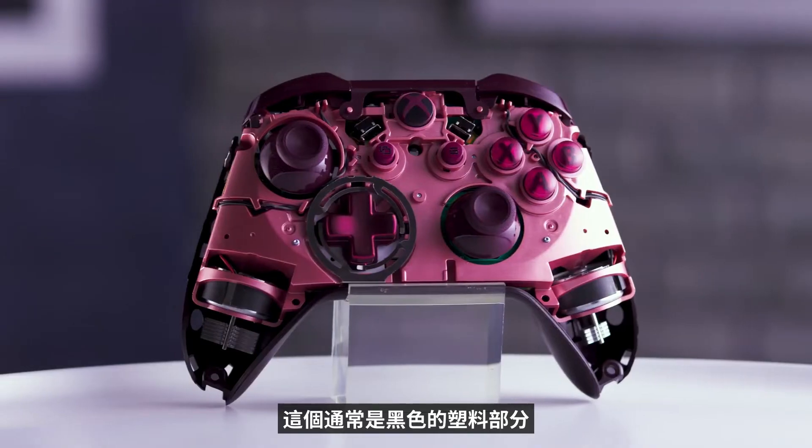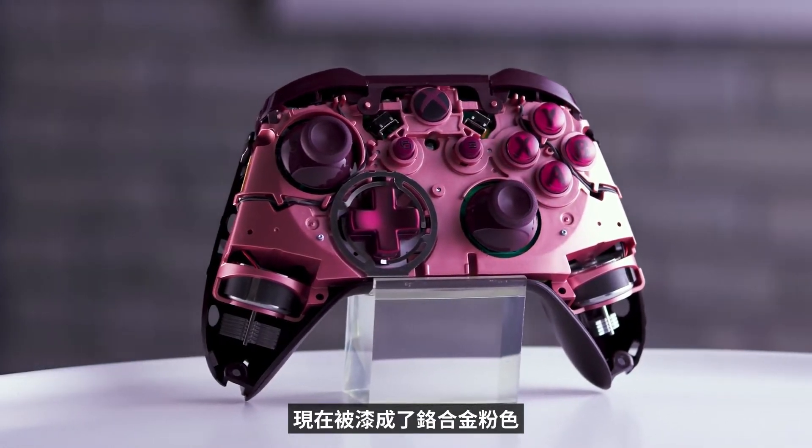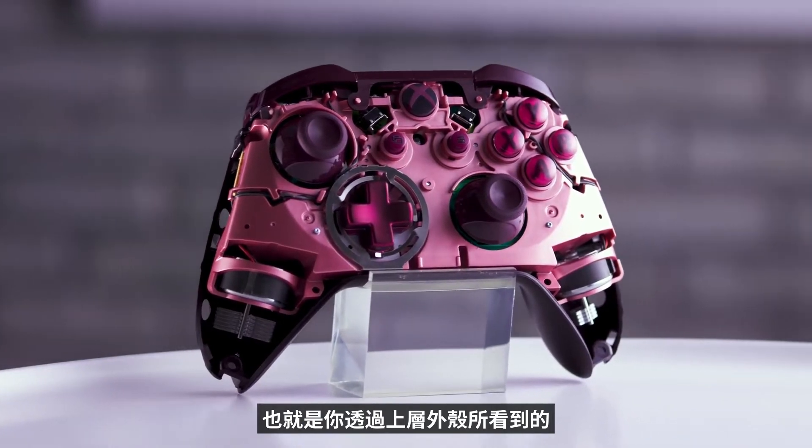This plastic part, which is usually black, has been painted a chromey metallic pink, and that is what you see through the top case — and that's what sort of brings the magic to the color and gives it all its depth.